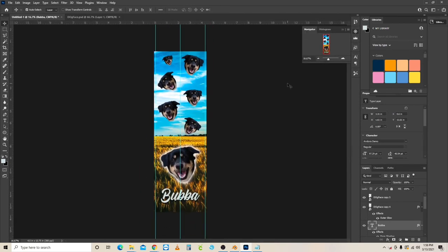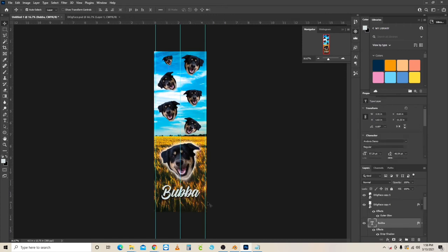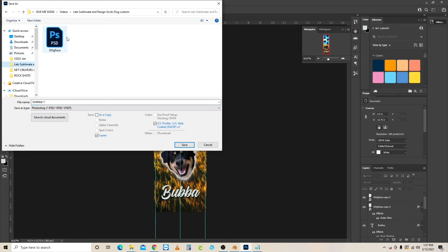There's Bubba on a sock! Let's nudge the text up a little bit and we've got our Bubba dog sock design. Now save the file — call it 'custom dog face socks' — and save it to the same folder we've been working in. That's your master file.